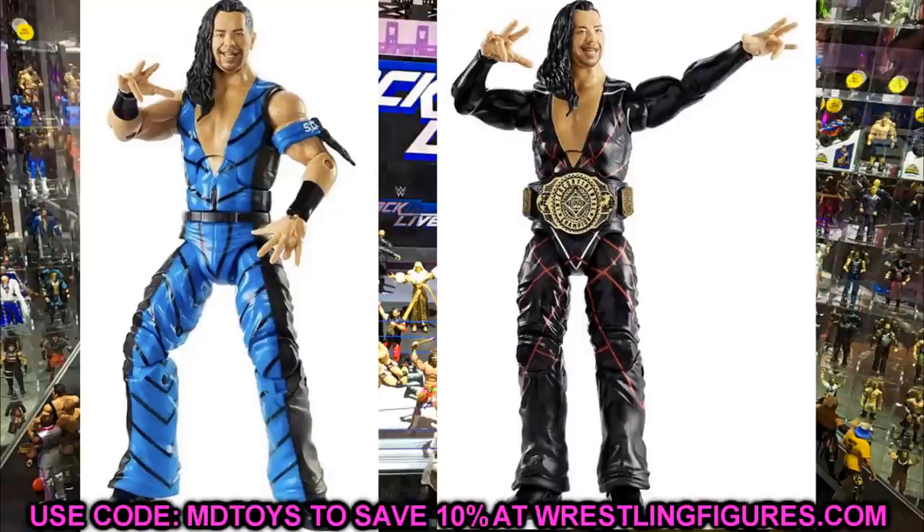I like the Survivor Series type SmackDown armband on there. A cool fix-up would be doing a torso swap with another Shinsuke Nakamura to give him the regular torso, and then you'd have a full black and blue pants gear with the blue entrance jacket from the Survivor Series figure. You could do the same fix-up with the black and red version. The head sculpt isn't bad, but I don't think it's as good as his Elite 63 figure — that's probably the best Shinsuke head sculpt you can find. The neck area still looks a bit odd to me.